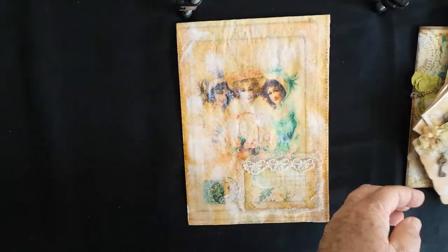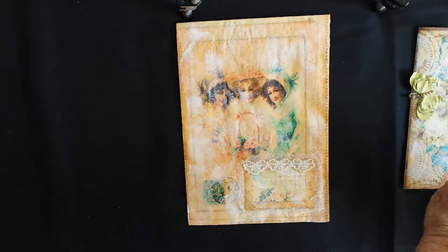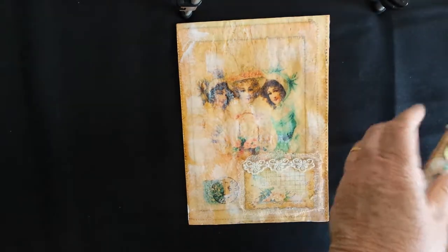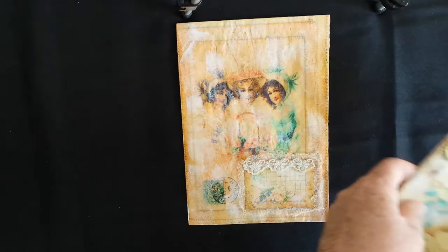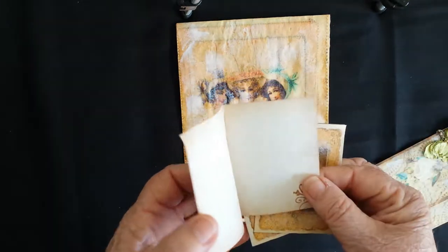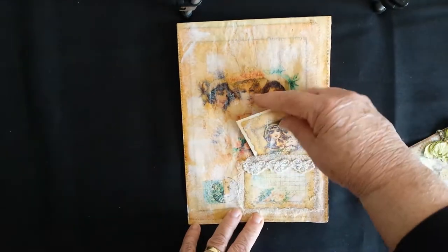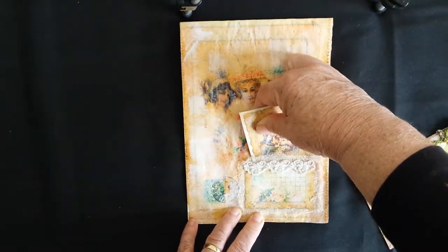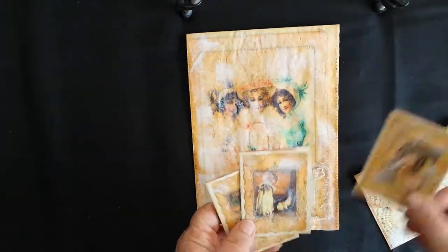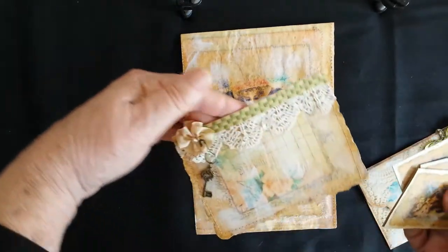Once again with a large envelope - I'm looking for my tags that go in there. We've got little note tags here, there's three of those that you can fit in there, and then these little ones can fit in this little envelope.